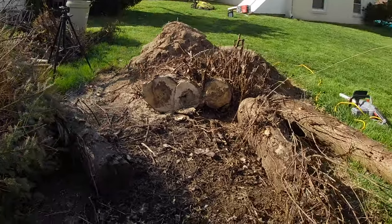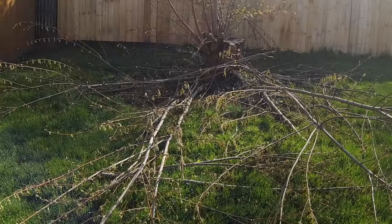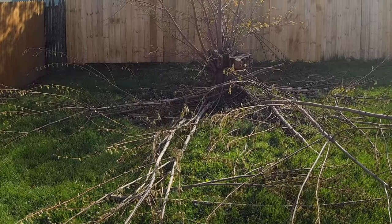It got through there pretty easily. Much better than the little Craftsman that I had. I'll take some of this stuff off over here.